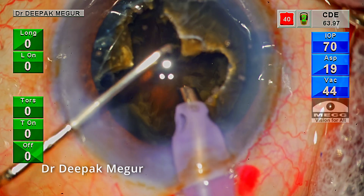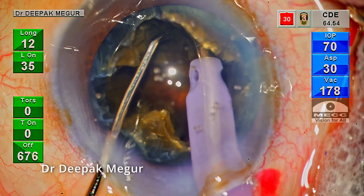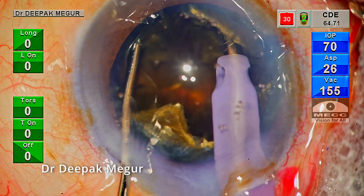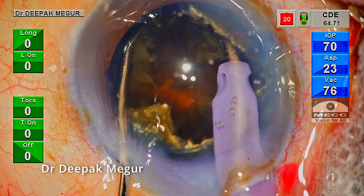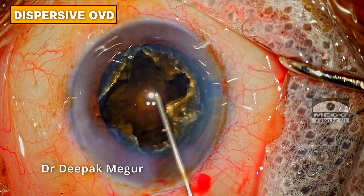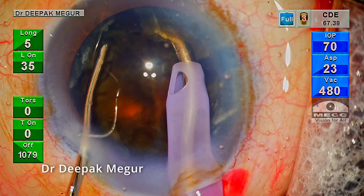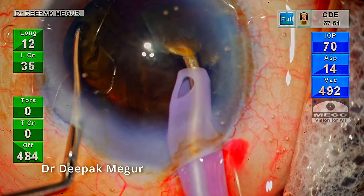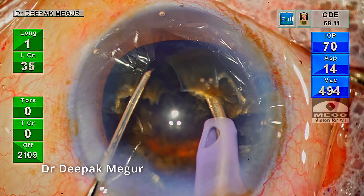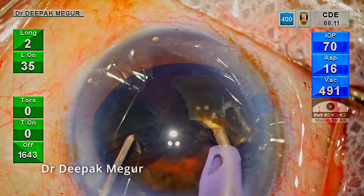Luckily, the first fragment separates quite easily. The nucleus is rotated again and lateral separation is begun on the next fragment — it's quite tough. The trench was probably not deep enough. I go back to refill the anterior chamber and bag with OVD: dispersive OVD below the cornea and HPMC within the bag. I occlude the fragment with the tip, lift it up a little, and then the chopper is placed at progressively deeper planes to perform the lateral separation. It was really tough, but finally the fragments were separated.